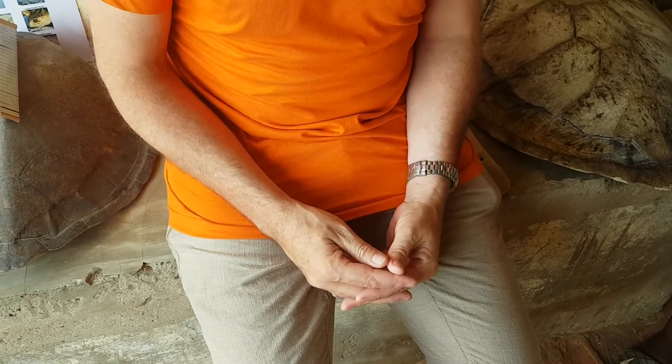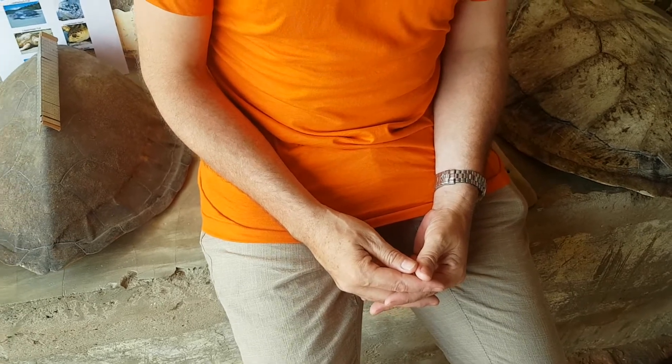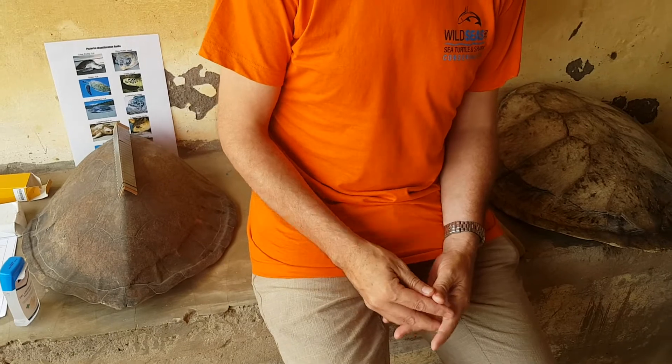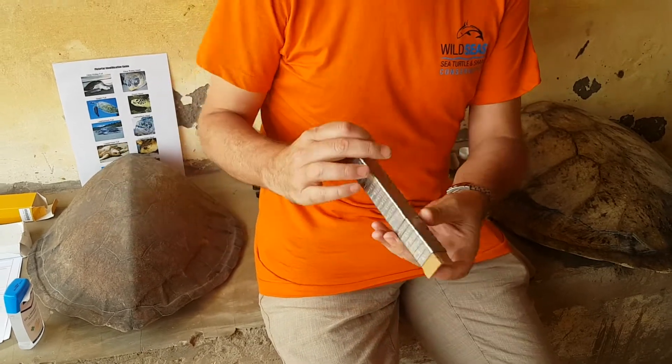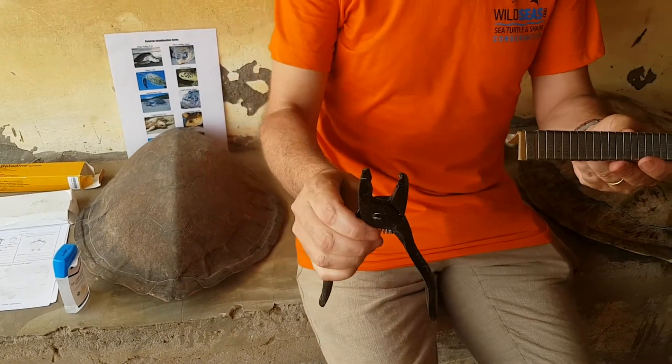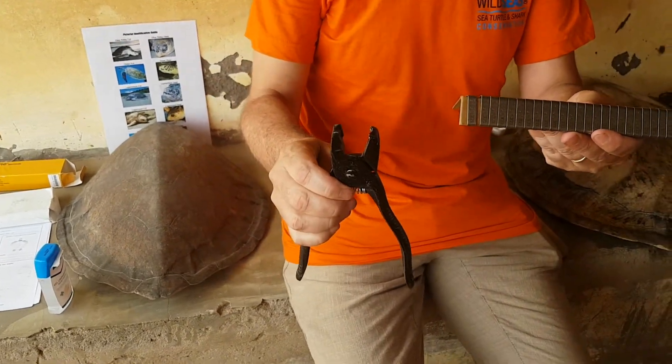Today we're going to do a very quick and simple demonstration on how you would apply an Inconel 681 Sea Turtle tag to a Sea Turtle flipper. The first thing we need is the actual Sea Turtle tags, along with the applicator which will help us attach the tag to the Sea Turtle.